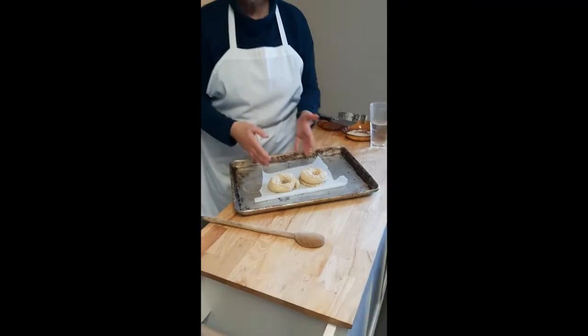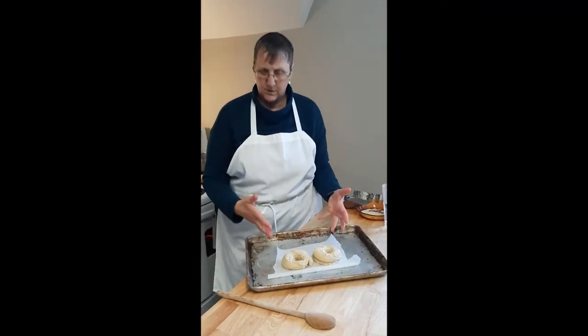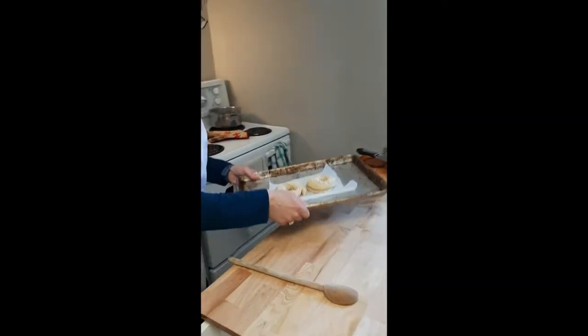I just take these — as you can see, I've just got two here. You can do your whole six or you can do just two at a time. I'm just going to put them into the oven here.